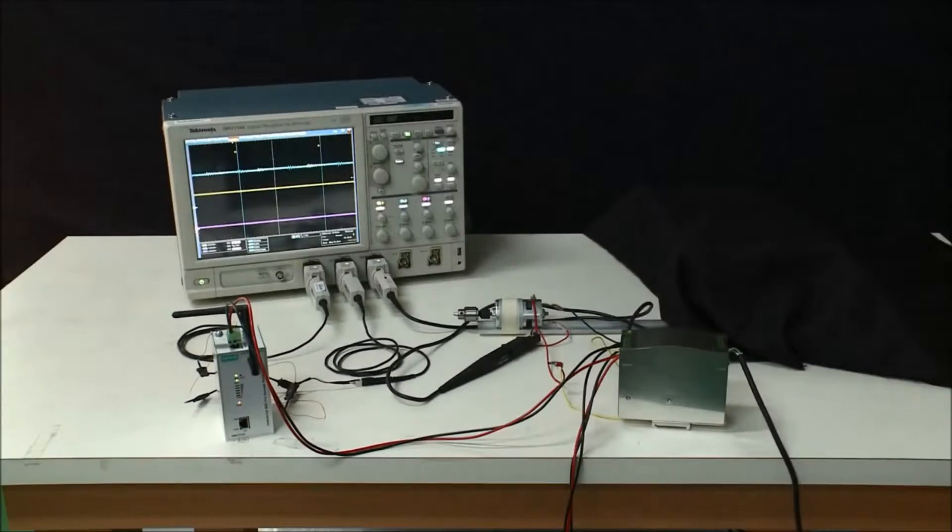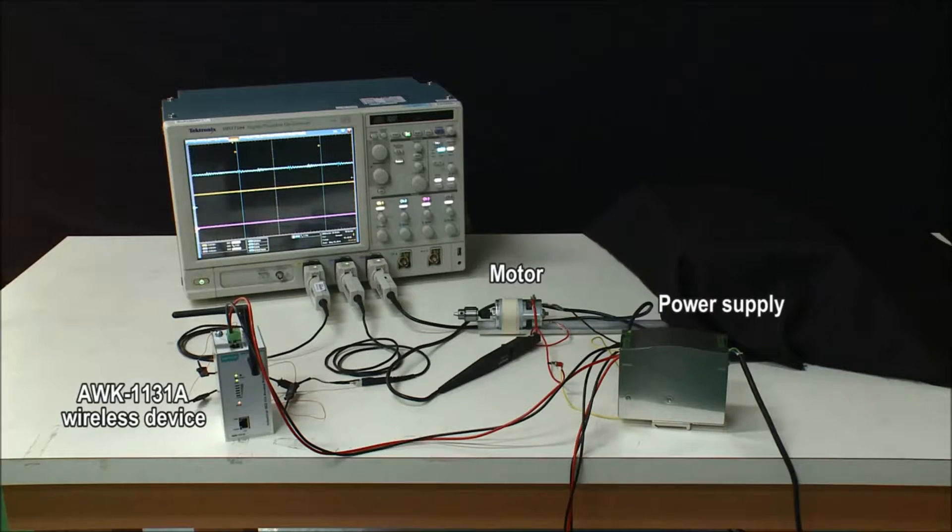For this test, we connected Moxa's AWK-A series and a motor to the same power supply. When the motor is turned on, it draws a large amount of current from the power supply, causing the system voltage to drop significantly.